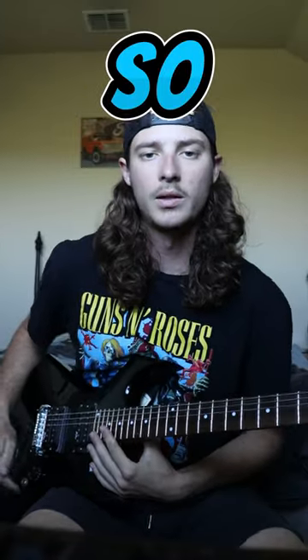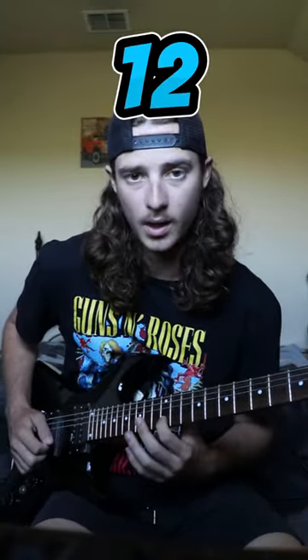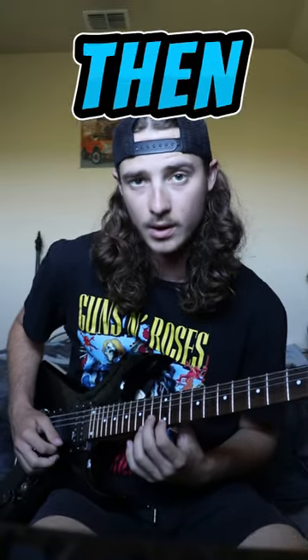How to shred. So first of all, the first shred lick I ever learned is really simple. It's going to go 12, 13 on the B, and then 12 on the high E.